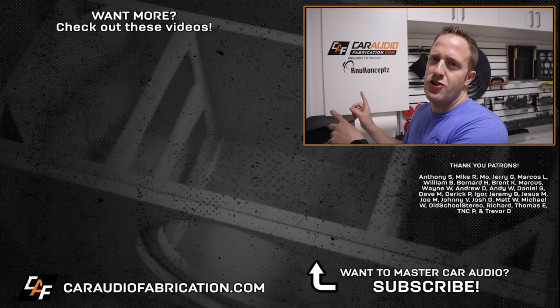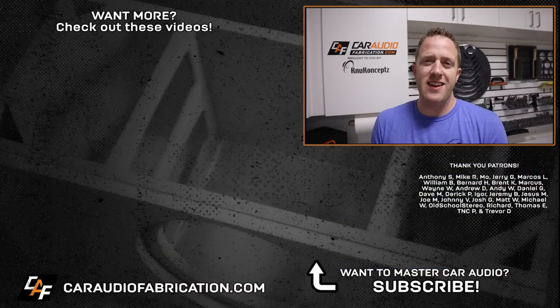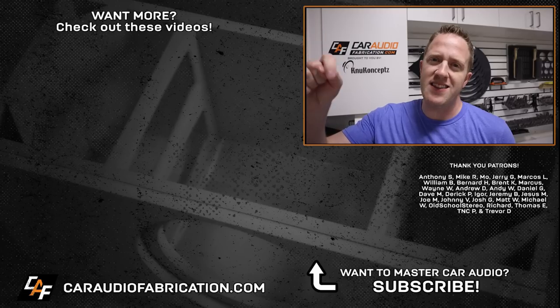Now we need to get this enclosure wrapped with upholstery materials and we'll be covering that in the next video. Don't forget, next time you're doing wiring on your car audio build, definitely check out our show sponsor New Concepts — I've used them for many years long before I started the channel. Check them out at the link down below.